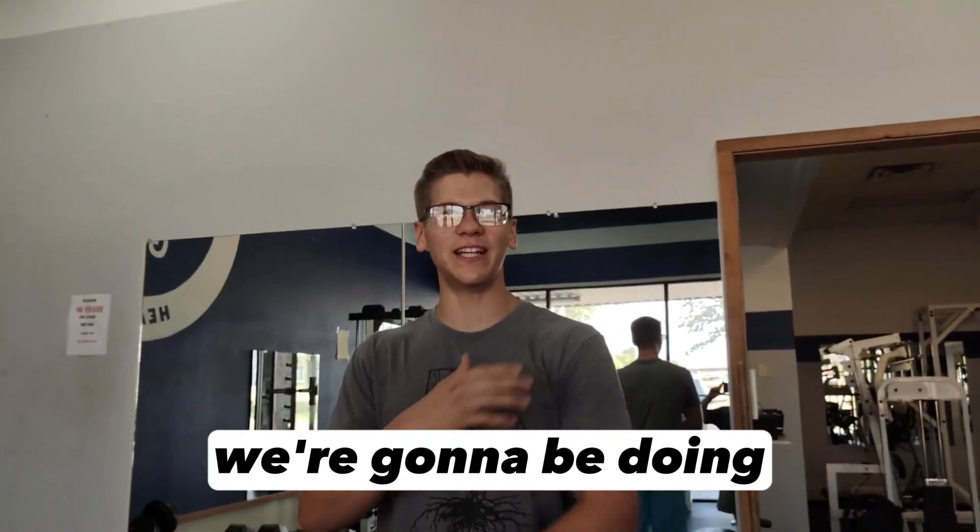Hey guys, what's up? This is Jared Colt. Welcome to my channel. In today's video, we're going to be doing a shoulder workout at the gym.